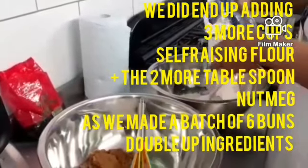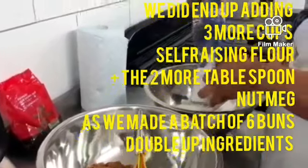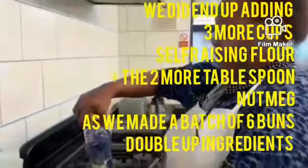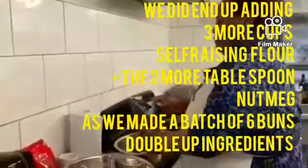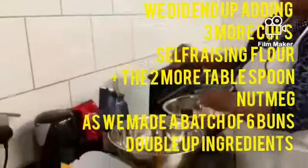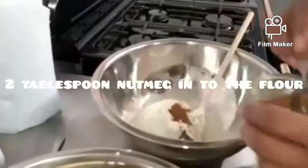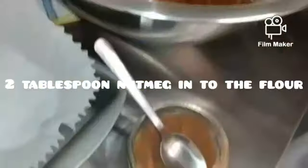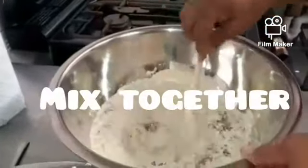Because we are making six buns, we ended up doubling our ingredients, so we used three more cups of self-raising flour and two more tablespoons of nutmeg. Next, I'm adding two tablespoons of nutmeg to the self-raising flour and using my wooden spoon to stir and mix the two ingredients together.